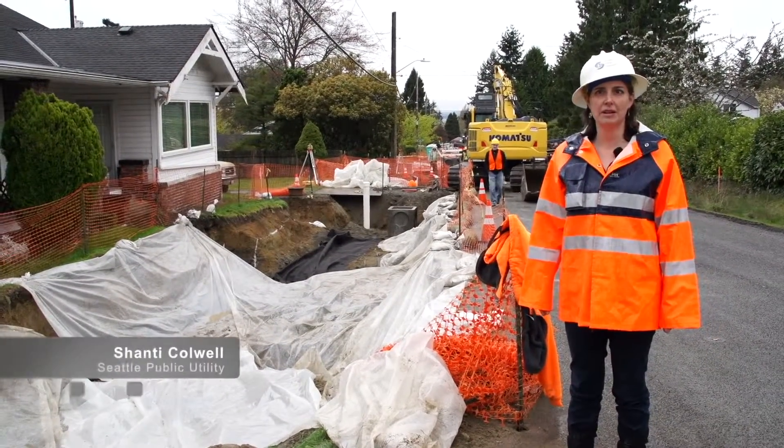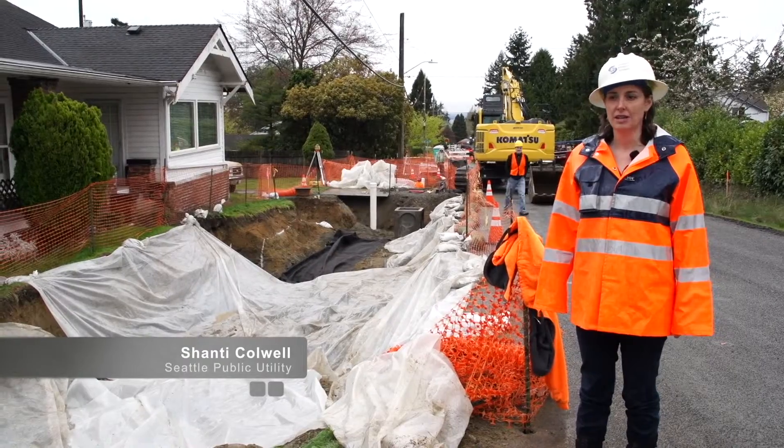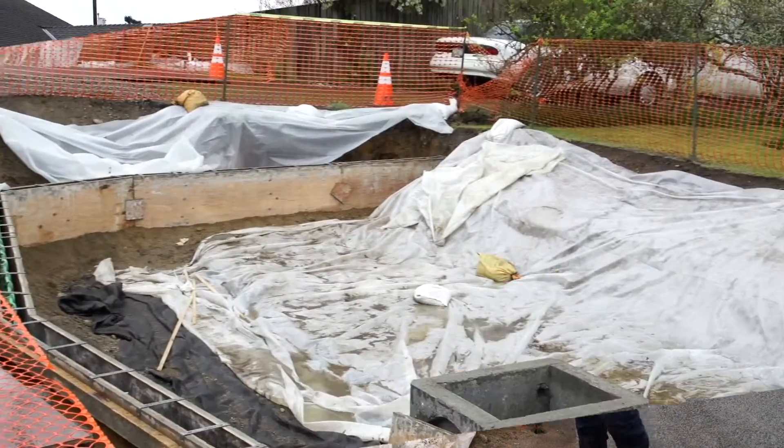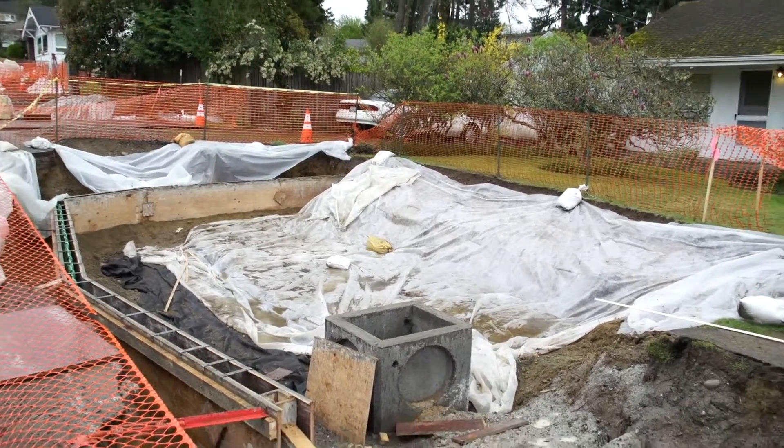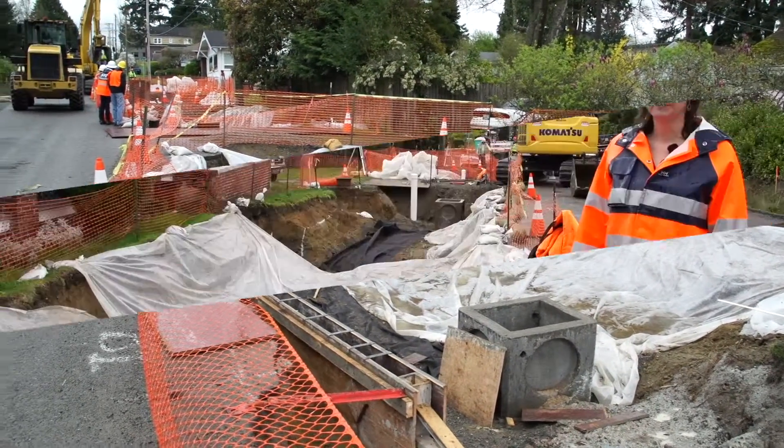Here we are at the Venema Natural Drainage System project. It's an active construction project. They're in the process of putting in some fairly big bioretention systems, and we're out here during the rain, also constructing in the winter.